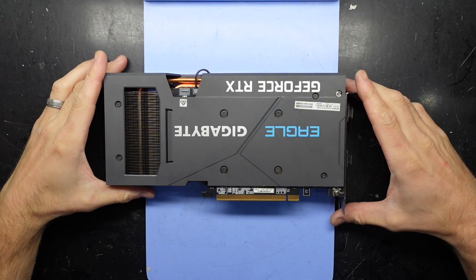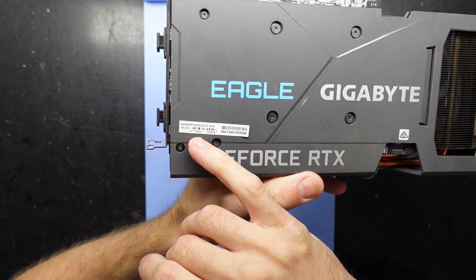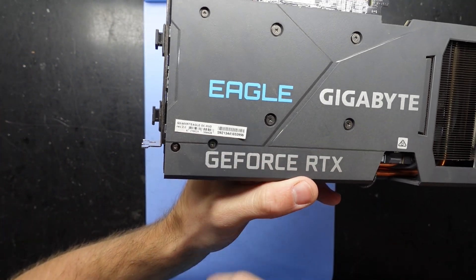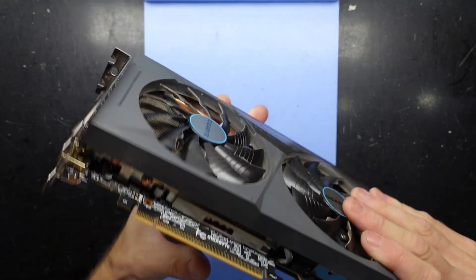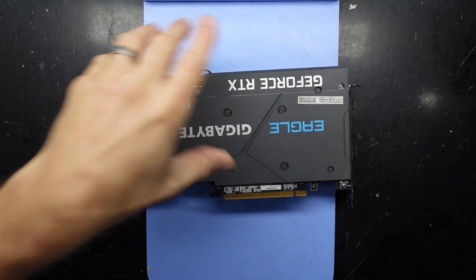G'day! In today's video I've got a Gigabyte GeForce RTX 3060 Eagle OC 8 gig model and I want to replace the thermal paste on it. So let's see what we have to do to be able to do that.